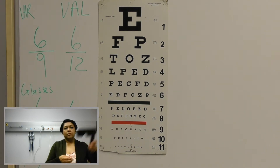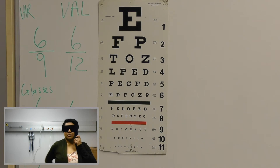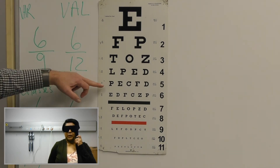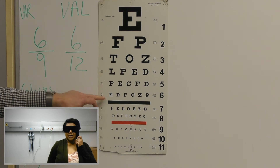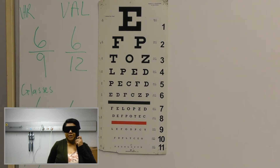Can you repeat it for the other eye? You just turn that around and look through the holes, make sure that you can see through them. Can you read from line number five? P, E, C, F, D, E, D, F, C, Z, P, F, E, L. I can't see. P, Z, D. And then I can't see. Okay.